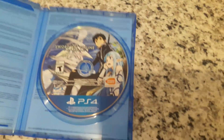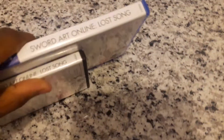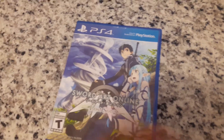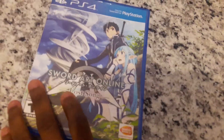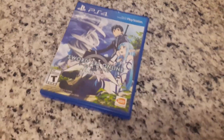All right, and that concludes this unboxing for Sword Art Online Lost Song for the PlayStation 4. Hope you guys like and comment on the video if you enjoyed it, and I'll see you in the next video. Peace out.